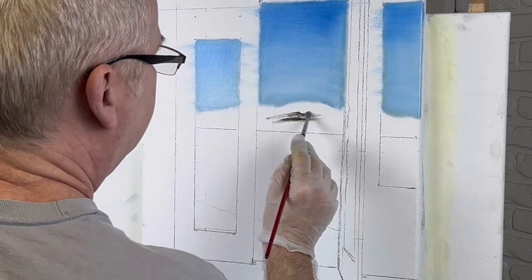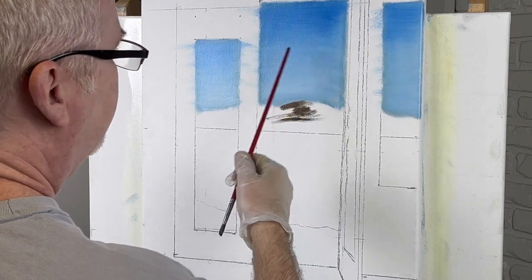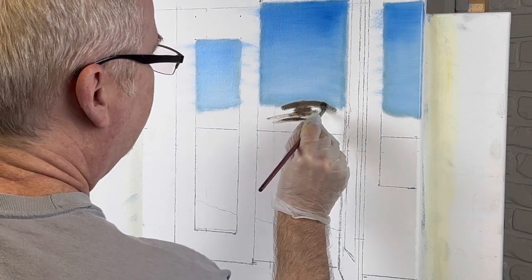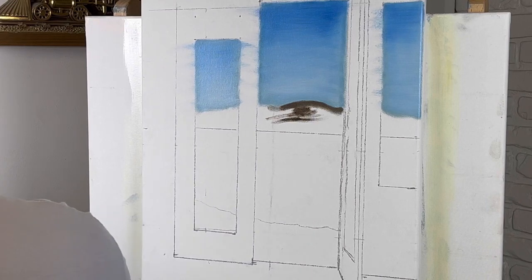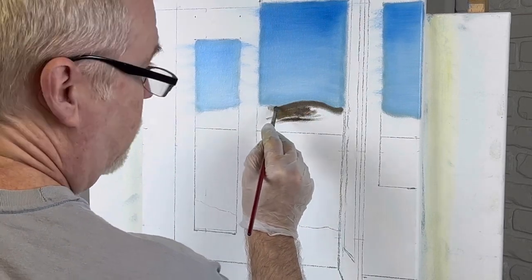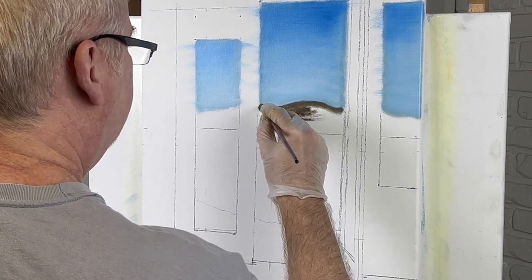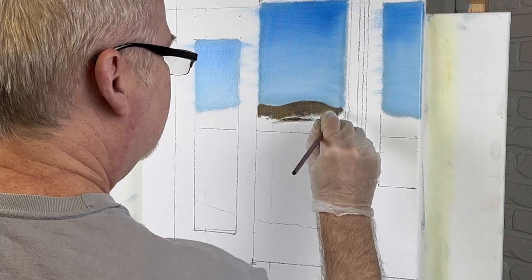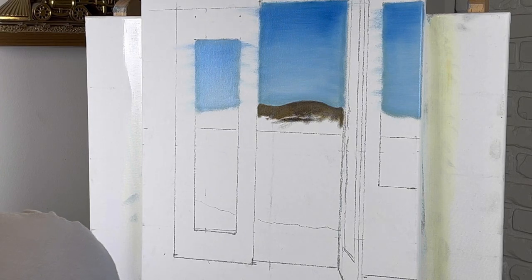I'm just going to brush it in. I went ahead and did this blue because it was very slow - there's not much here, that's our sky. I went ahead and done that just to get it out of the way so I wouldn't bore you to death with it. I thought this was kind of interesting - it's different. I always try to do stuff that's different. We don't want to do the same thing everybody else does. I'd say different, not odd - just different.